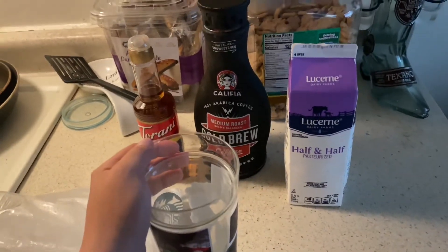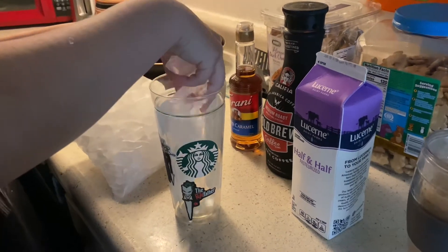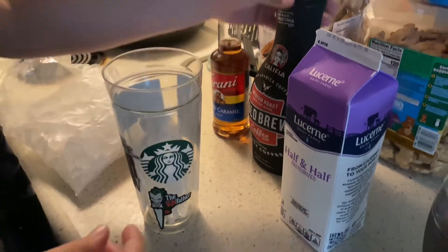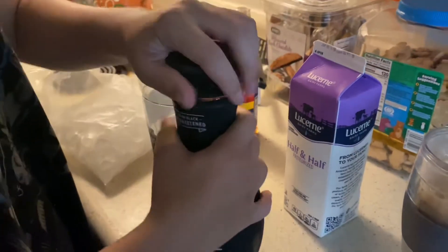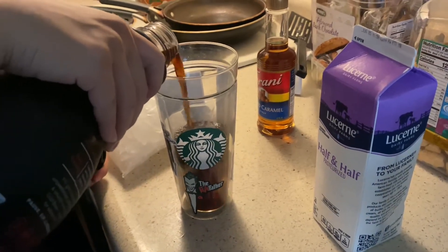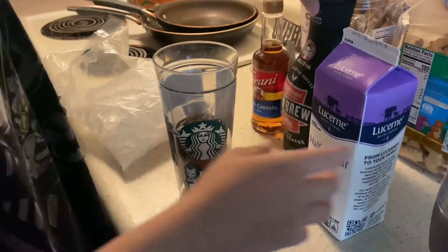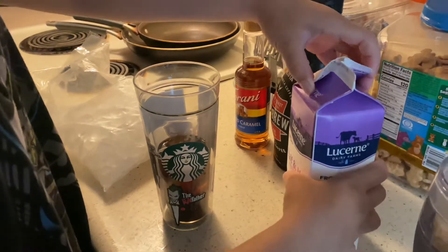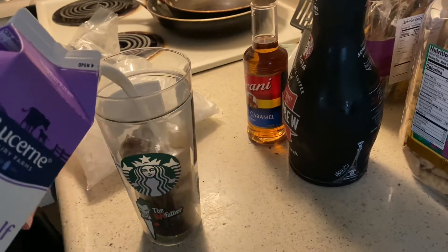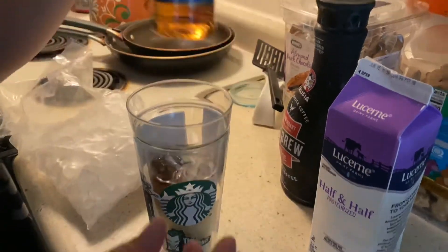I'm starting with my ice, and then I'm going to use some cold brew. I don't really like mine strong so I'm not going to put a lot, but if you like yours strong then feel free to put as much as you like. And then we're going to use half and half, and just a little bit of this salted caramel syrup.